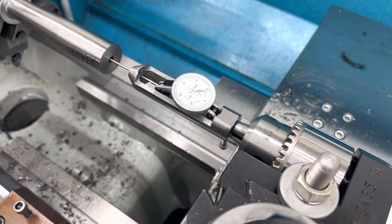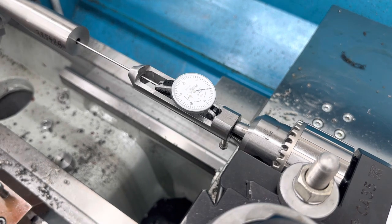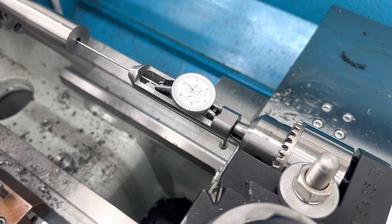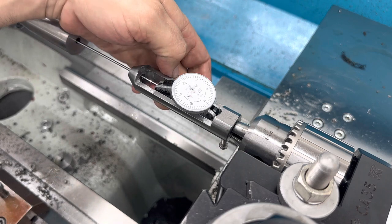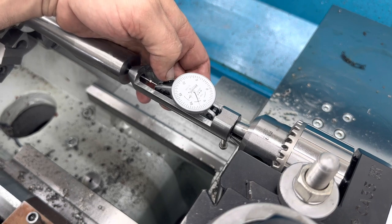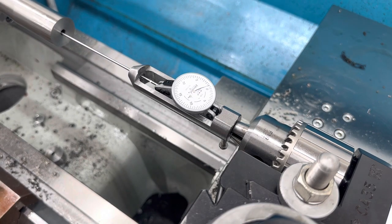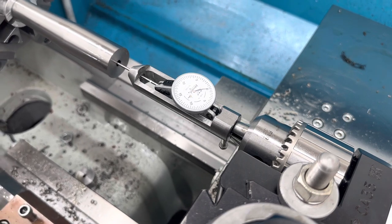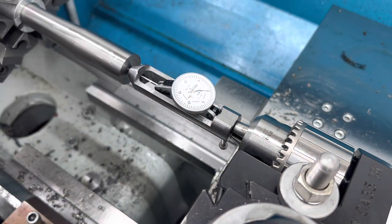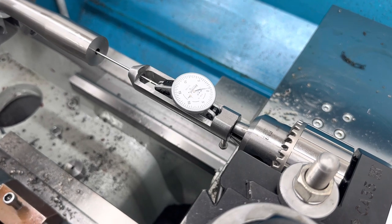Over five inches, we got the up and down set. Next thing we're going to do is flip it 90 degrees and start the process all over again. This one really ain't too far off — I've got to move it about a thou. Back to zero here. Over five inches, we're far less than a thou.